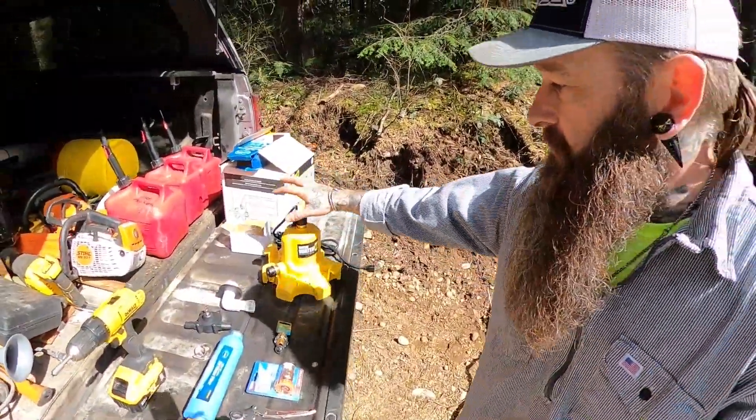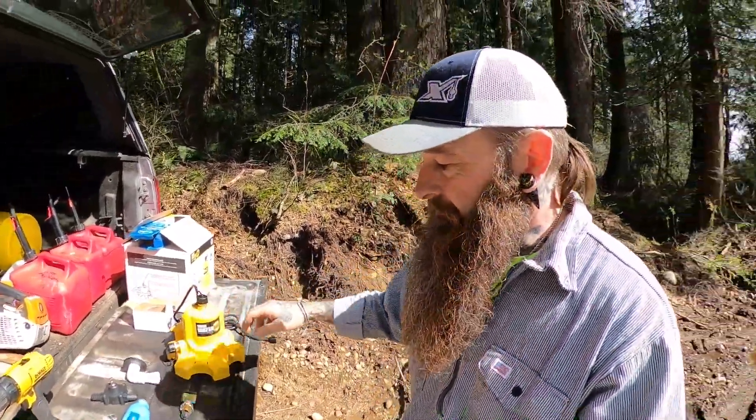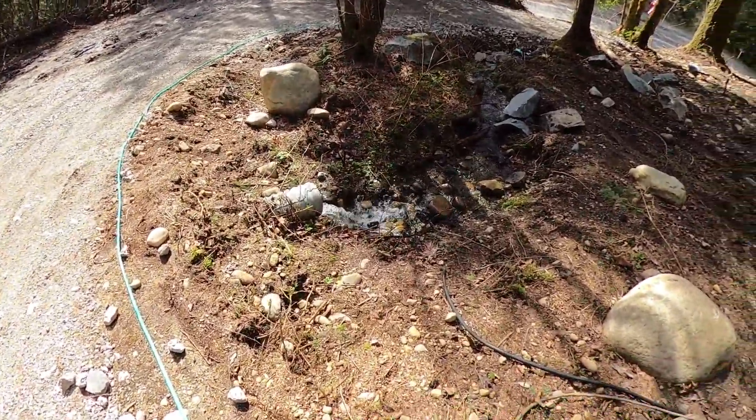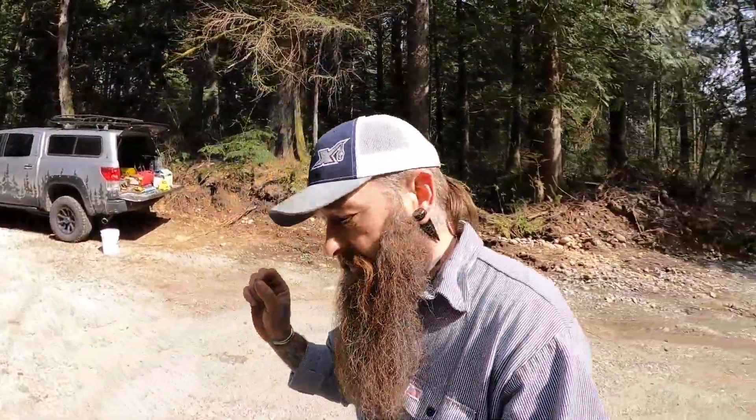We're going to utilize this pump that we have. Our water source is basically going to come from right here. Now, this is not potable water — this is not something we're going to be drinking. This will only be used for showering, washing dishes, and watering the plants once we get the greenhouse up.